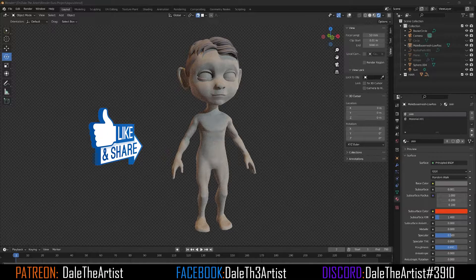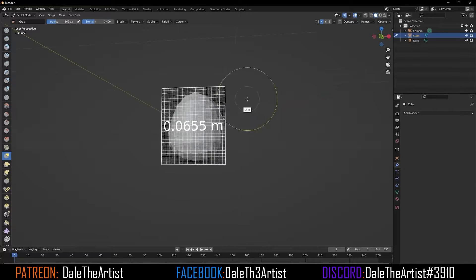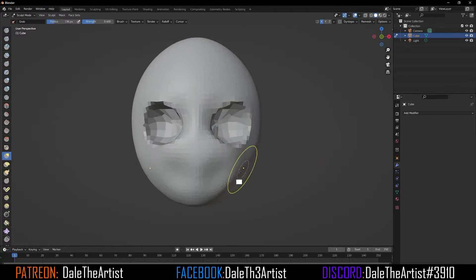I start with the default cube and add a subdivision surface modifier and bring it into sculpt mode with symmetry turned on. That way I can manipulate the forms and get the basic shapes and blockouts done very easily without any lag.